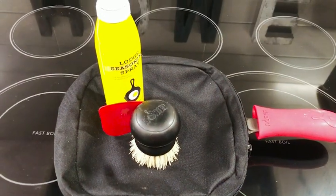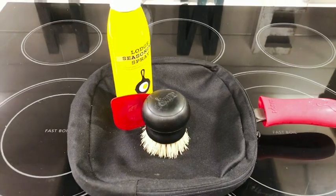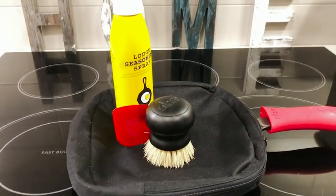Hi everyone, my name is Shayna from WTI. You can give your cast iron cookware the proper care that it needs. This Lodge seasoning cast iron kit comes with all you need to properly take care of your cast iron cookware.